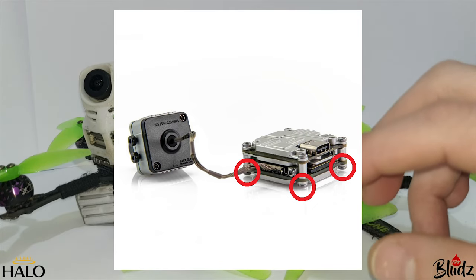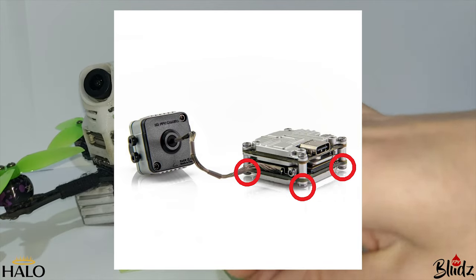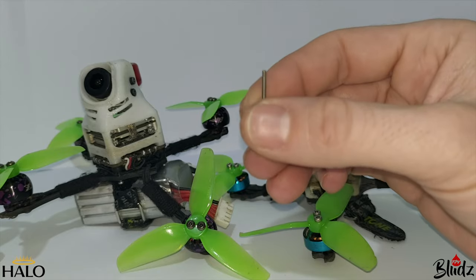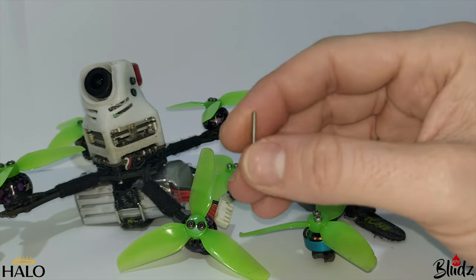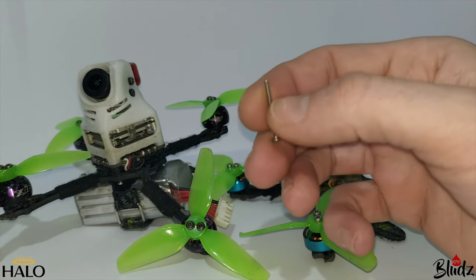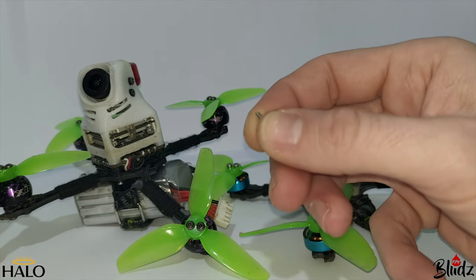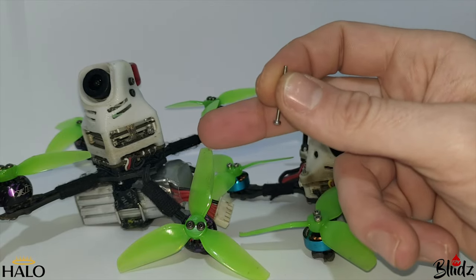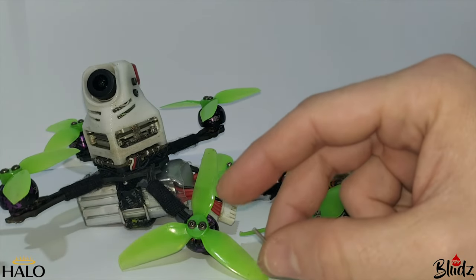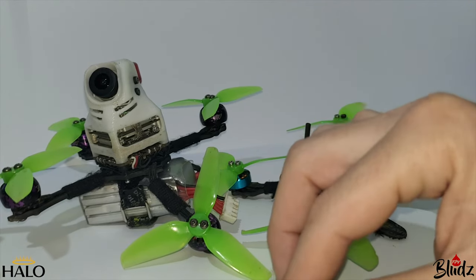Because the Vista doesn't have through-holes on the outside, you have to screw your stack bolts directly into the Vista itself. There's approximately 2mm of thread you can actually screw into the Vista, so it's not the most secure way of mounting — especially if you're going to be flying it as fast as it can go.